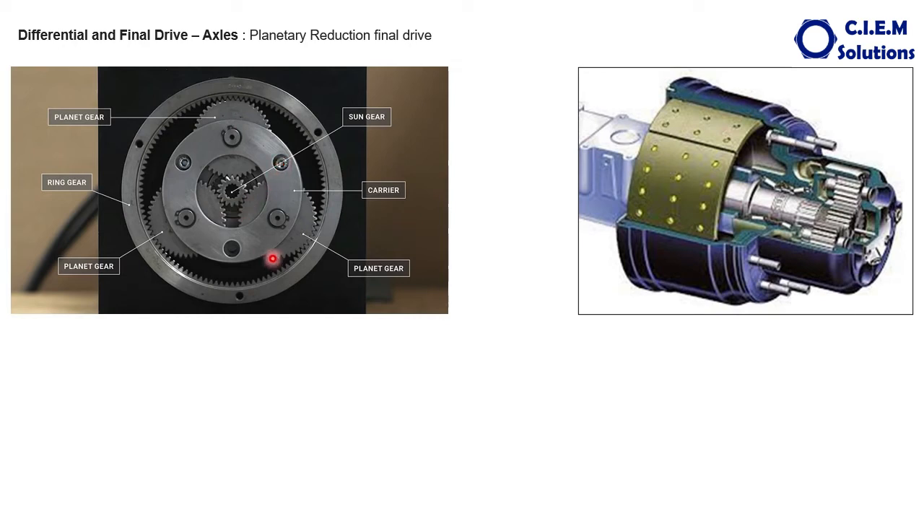We discussed the planetary reduction in previous videos in detail. Here it is simple. This is the sun gear, which is attached to the axle outer end — the axle shaft outer end splines are inserted into the sun gear's internal teeth. The sun gear is the input device. This is the ring gear, which is held stationary on the housing. The ring gear is attached to the splines of the housing, which is a stationary component, so the ring is held stationary with the help of these splines.